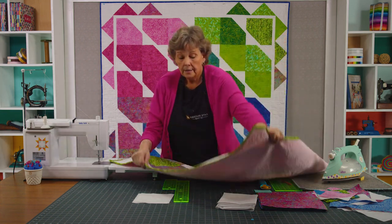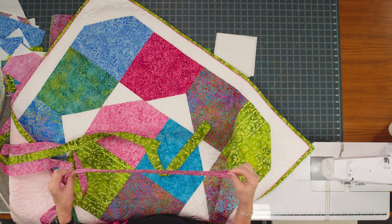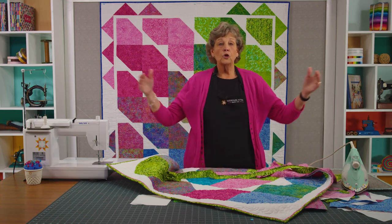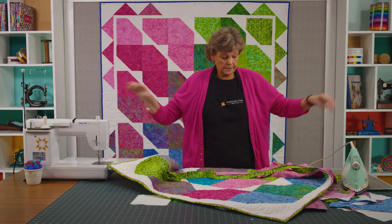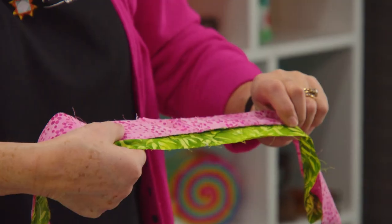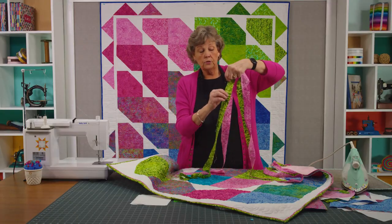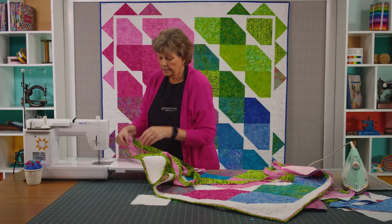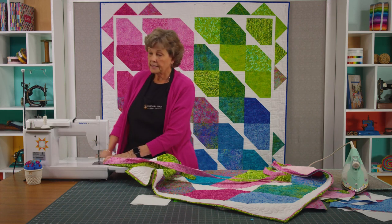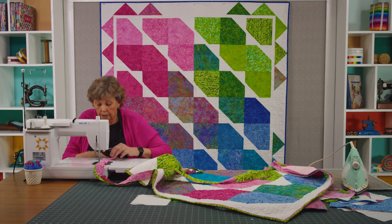Not everybody loves to bind through cuddle because it gets kind of big, so I thought I would put on a flange binding. Basically you're cutting two strips — one is an inch and three quarters and one is an inch and a half. You're going to sew these together just like you'd normally sew your binding together, make two long strips. Then you're going to sew your two strips together. You can see this one has been sewn together just like normal binding, and we're just going to sew these two together.